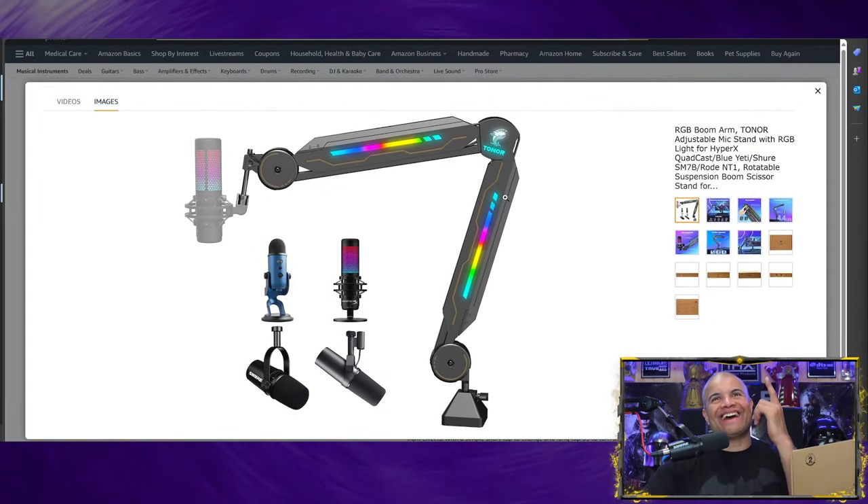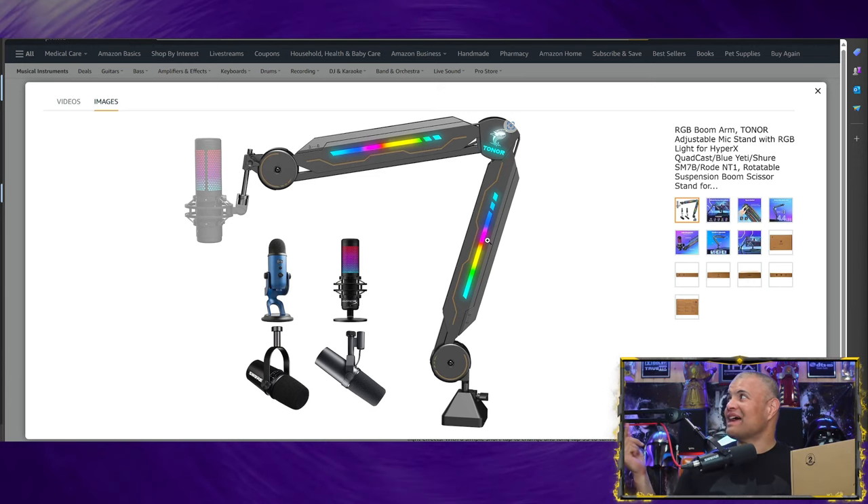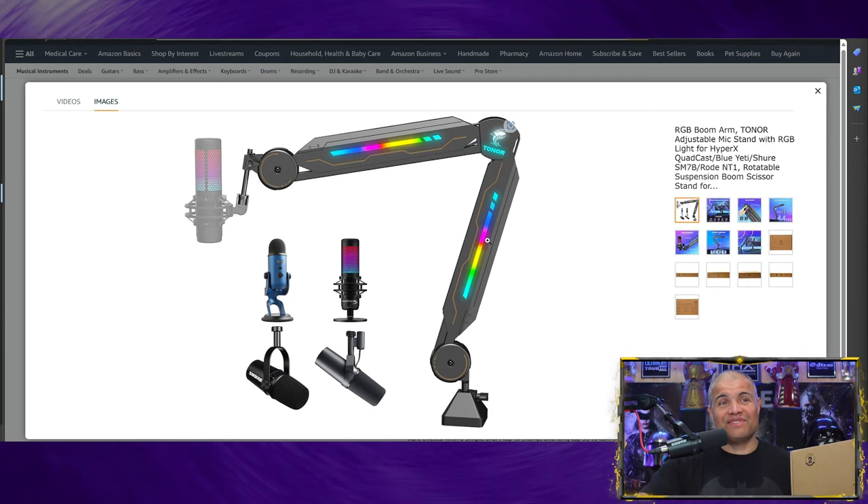Look at this RGB in the actual mic arm. That's so cool. They also have good wire management so you can hide the wire — you're not seeing a black or red wire going from your mic stand. You can hide it, which is really cool. This mic stand will hold all the big dogs whether it be a standard mic or the big daddy mic. It's going to hold up to 4.4 pounds, which is fantastic.